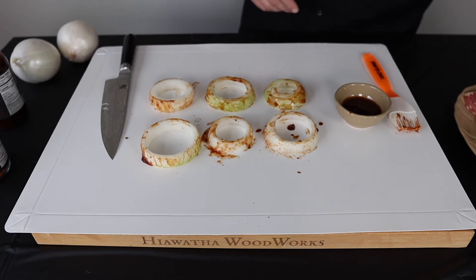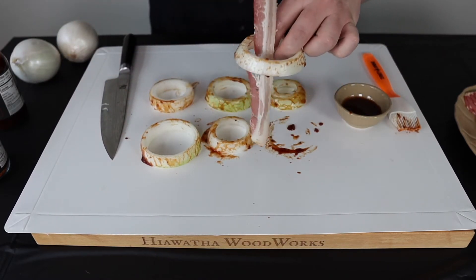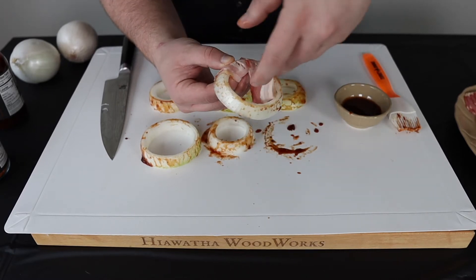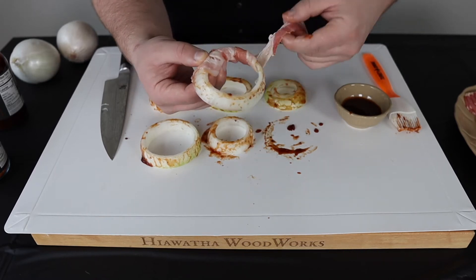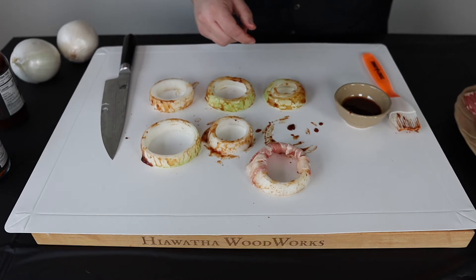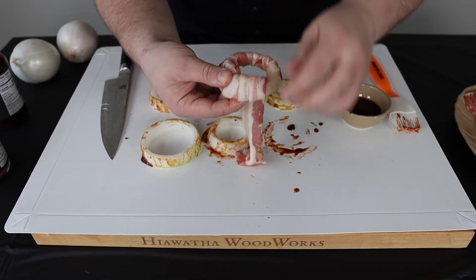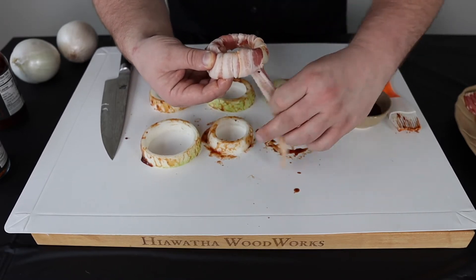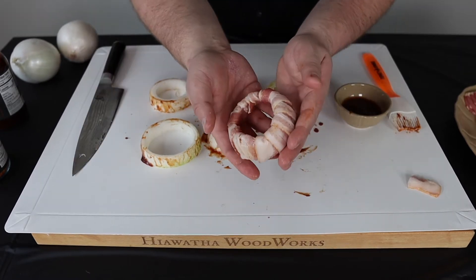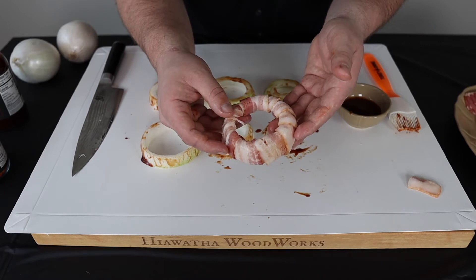Now we're going to take a piece of bacon and I like to kind of pull it and stretch it out a little bit. It's best if you go through like this — go all the way through and then just kind of wrap it, then go around and drop it back through the middle, around, drop it back through the middle, and so on and so forth. It's probably going to take two pieces of bacon for these bigger ones. Go ahead and stretch it out, drop it through the middle, and just kind of wrap it around, dropping it through the middle the entire time until you have the onion ring completely wrapped. If you have a little excess, you can either choose to wrap it more or just cut it off. No toothpicks needed — as long as you do it the correct way, you will not have an issue.